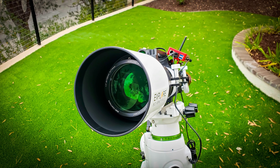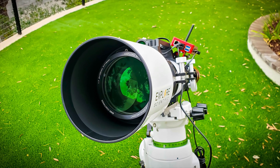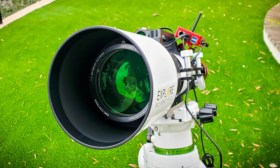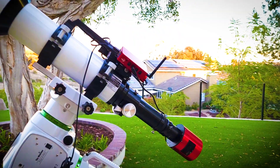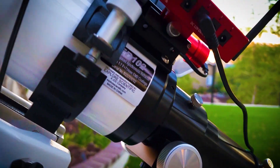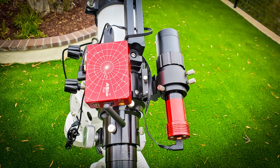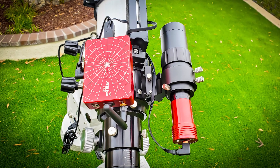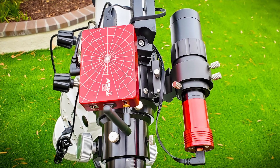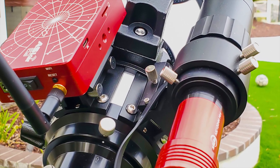In this case it's the Explore Scientific ED-102. The ED designation calls out the fact that it uses extra low dispersion glass, meaning the materials in the glass are able to reduce or remove chromatic aberration so you don't get halos around your stars. Other features I like include the rack and pinion focuser with a fine focus knob, a nice clamp, handle, and dovetail plate. The telescope is also expandable — it comes with one finder shoe but can expand to two on opposite ends, which is how I have it set up to accommodate my guide scope and ASI Air Plus.